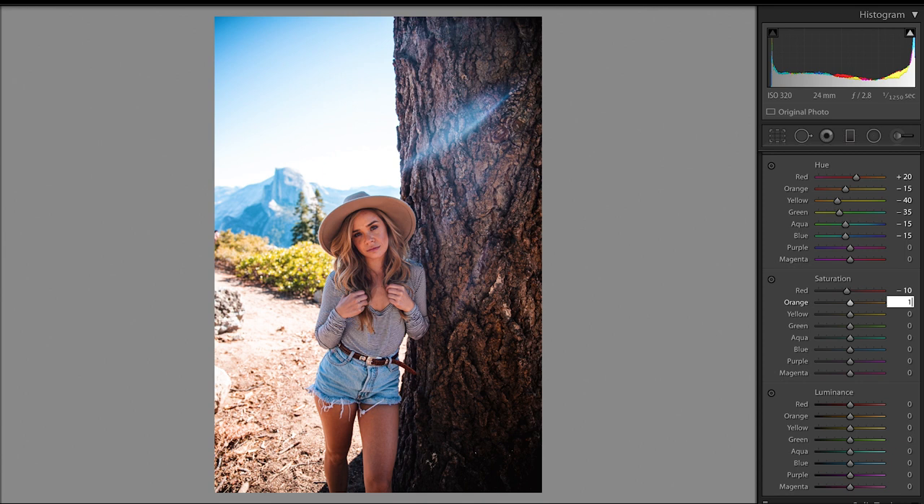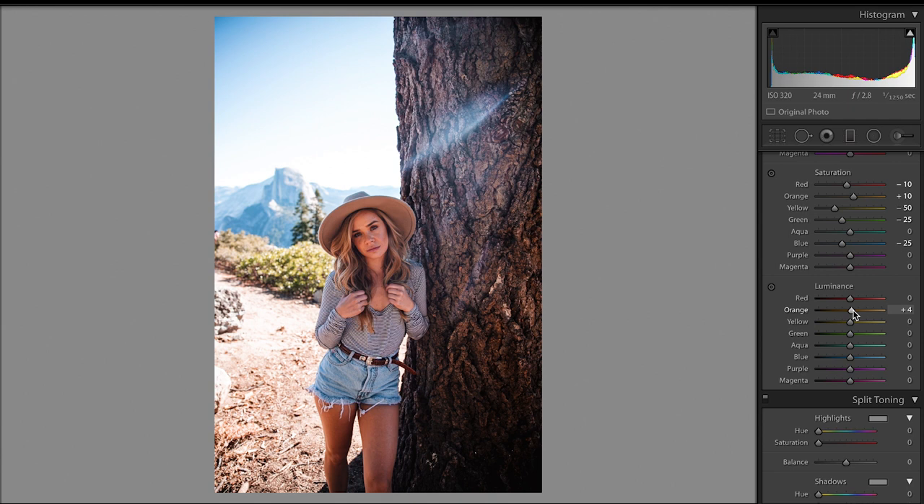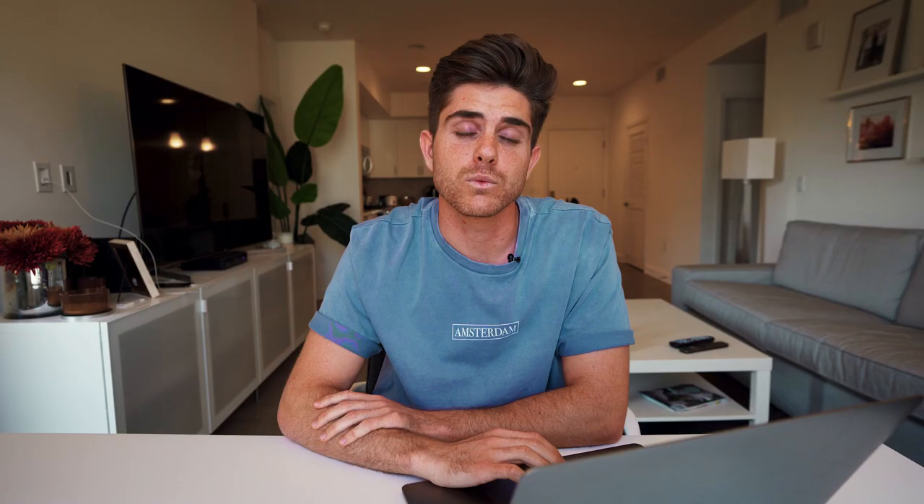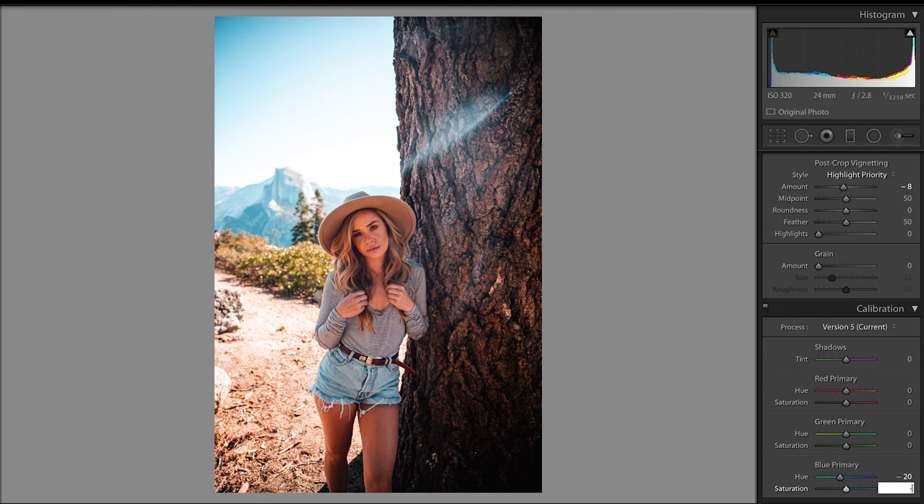I then dropped the saturation a tad from the reds, brought up the oranges, and then dropped the yellows, dropped the greens a little bit, and dropped the blues just a little bit as well. I felt like the yellow and greens were a little bit too bright, so I dropped their luminance down and then brought up the blues and the oranges a hair. I wanted to warm up the highlights in this photo as well, so I brought the hue of the highlights to 40 and brought the saturation up to 12. I sharpened the photo just a little bit and moved the highlight priority slider to the left to give a little bit more of that vignette look. Coming down to the calibration section, I moved the blue and the green to the left and the red to the right, and brought the shadows to the left a little bit towards the green.